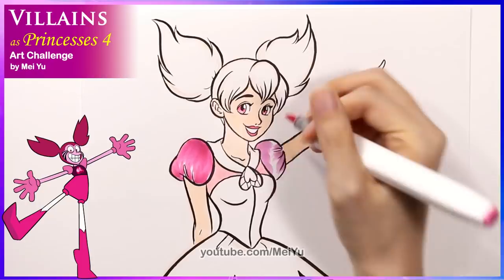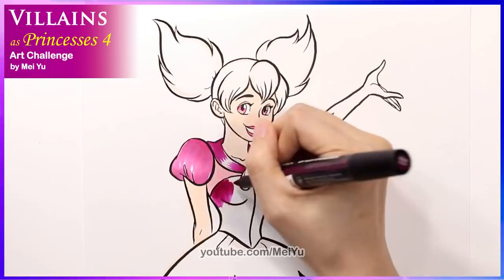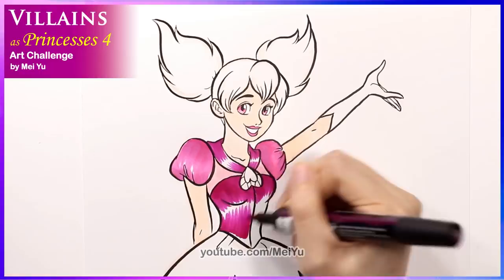One thing I was mindful of when designing the color scheme for this piece was balancing the darks versus the light colors, because this design is going to be mainly in pinks and fuchsias. The color scheme is going to be quite limited, so the contrast of light and dark colors will be a bigger part of this design.